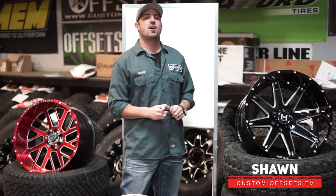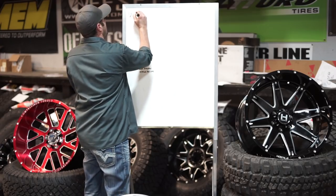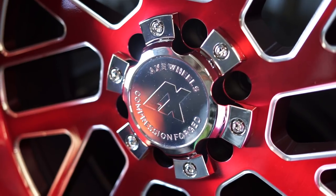Hey guys, Sheldon with Custom Offsets, Custom Offsets TV on YouTube. And I am Junior here with another episode of I Never Knew. This is gonna be Wheel Wars. So the question we're answering today is which is better: cast wheels, forged wheels, or rotary forged?